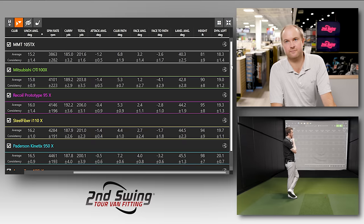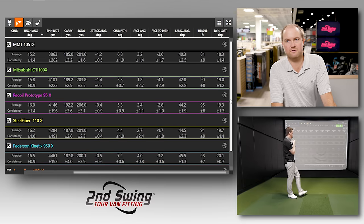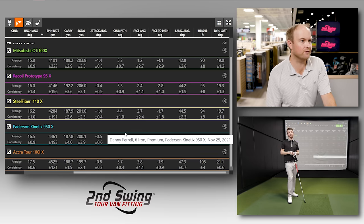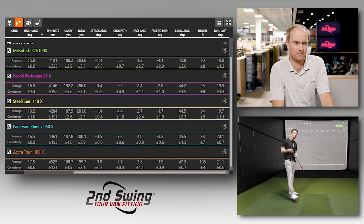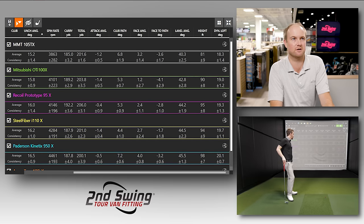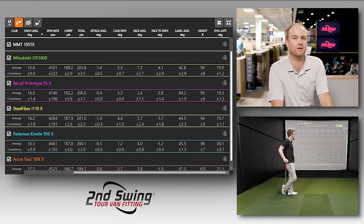Dynamic loft ranged from about 19 down to 18.3 across the shafts — almost a 3-degree range despite all clubs being set to 29 degrees of loft. What influences dynamic loft? Face angle, and where you strike on the face. Catch it a little low and launch will be lower with lower dynamic loft. This showcases how a softer or stiffer tip section — or variations in different sections of the shaft — can influence the way a player delivers the golf club.